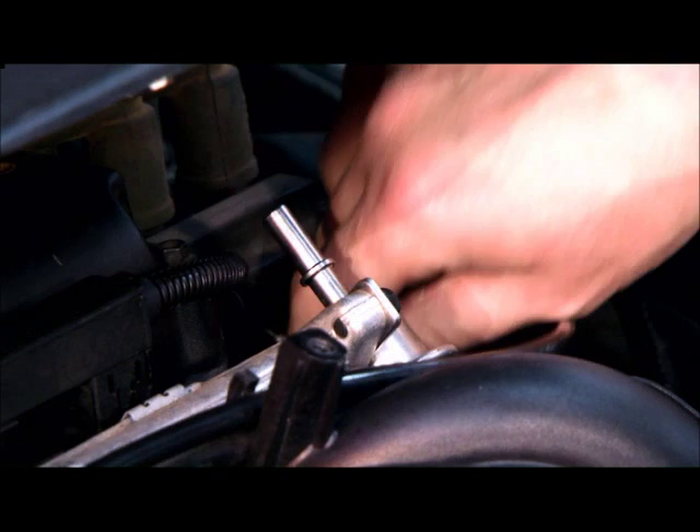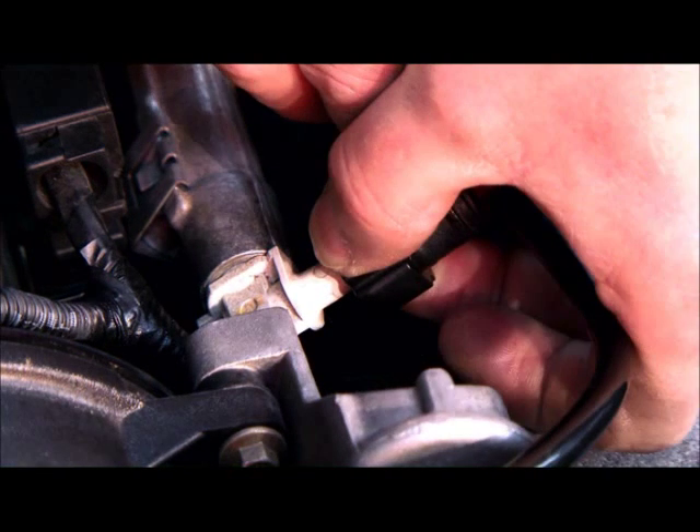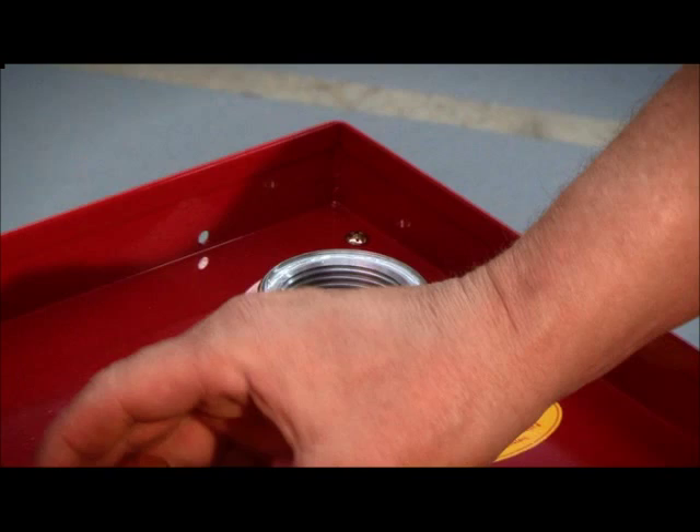Ensure the fuel system has been disabled. Remove the fuel pump fuse or loop the fuel supply and return. Add the injector pre-mix to the machine.